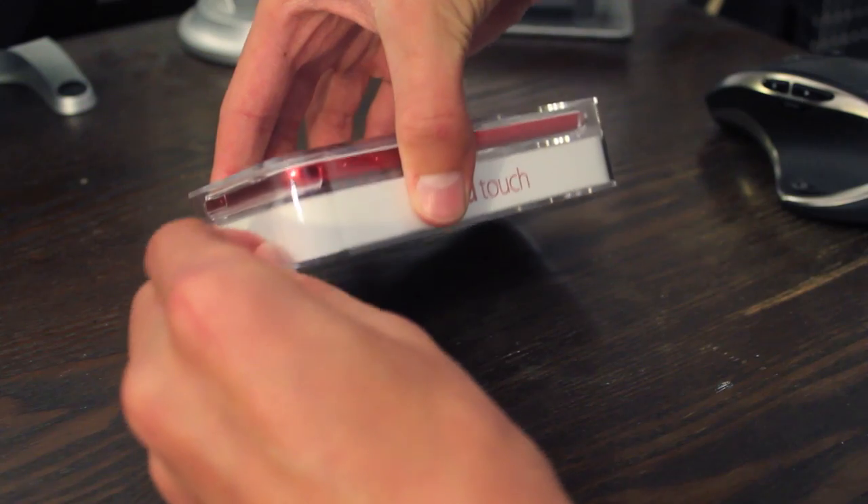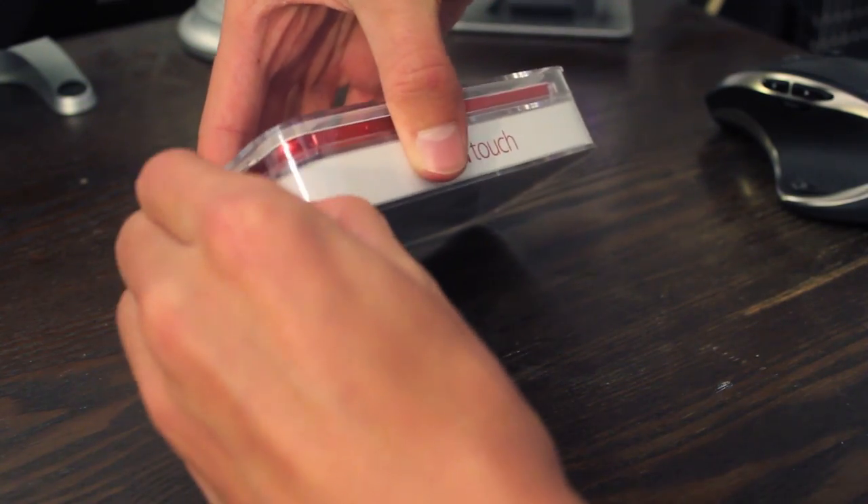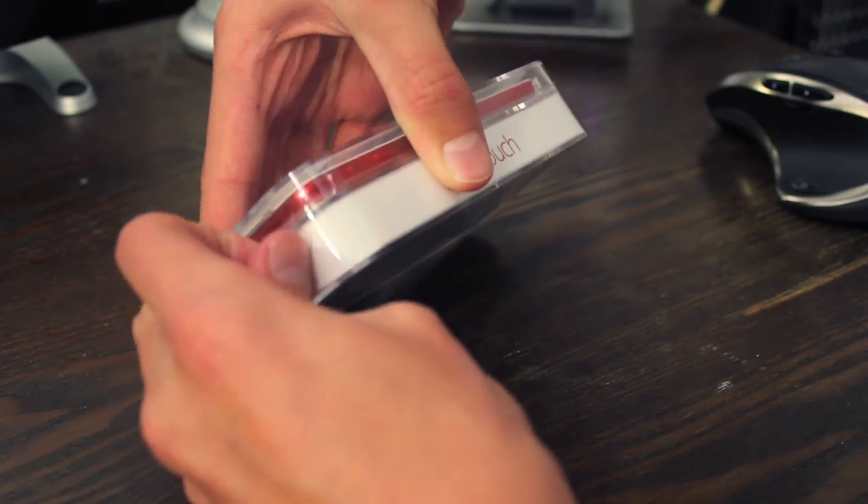Hey guys, what's up? It's Robert with TechRefreshed and today we have an unboxing of the new iPod Touch 5th generation.